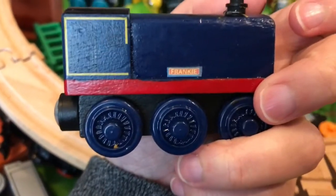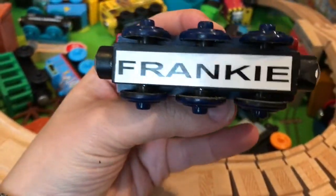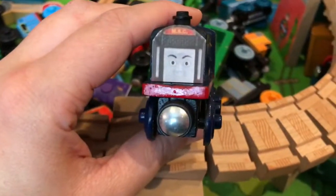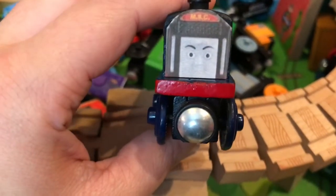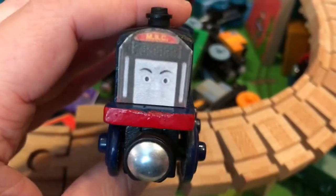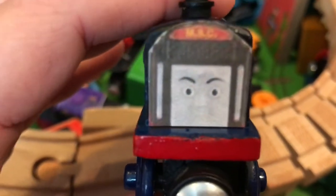We had to get some paints from our paw paw, and we cut off the face. And we got her name on the bottom. We had to take off Seaside Sydney's face — Daddy heated it up and used some tools and took it off.